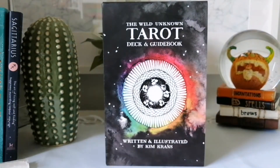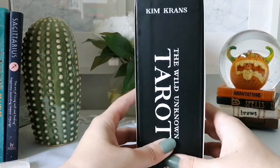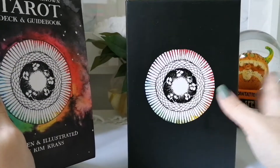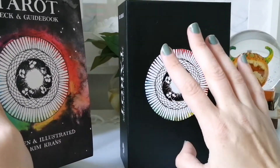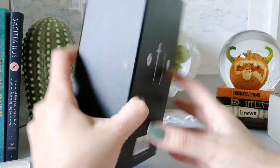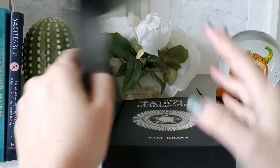I wanted this to be the first deck because while it's not Halloween-based, it has darker tones — some of the cards can be quite dark, and I love that about this deck; it's what attracted me to it. Just so you know, there are a lot of bootlegs of this deck on the market, so this box set is the only true version. I believe at the end of this month there will also be a mini tin deck coming out.